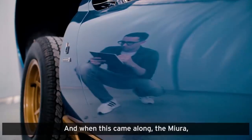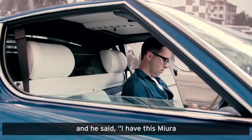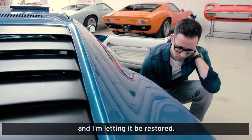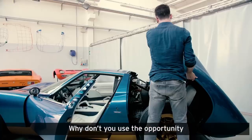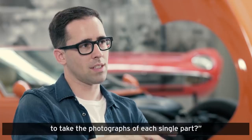When this came along, the Miura was a collector — he was a friend — and he said, 'I'm having this Miura and I'm letting it be restored. Why don't you use the opportunity to take photographs of each single part?'